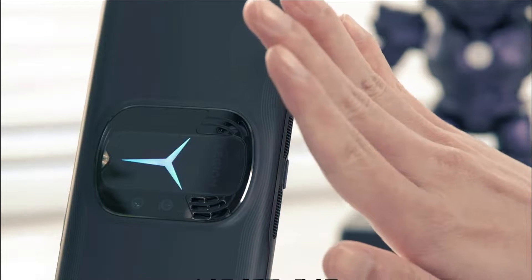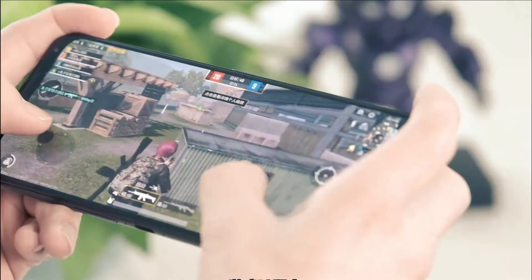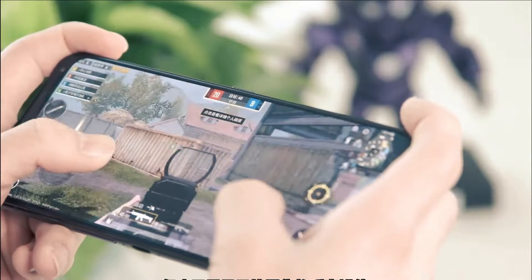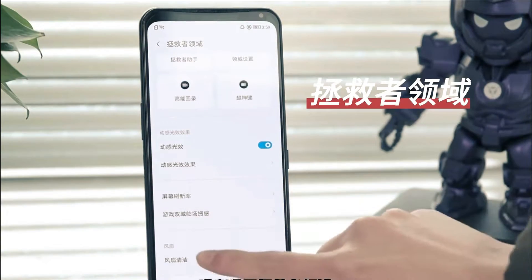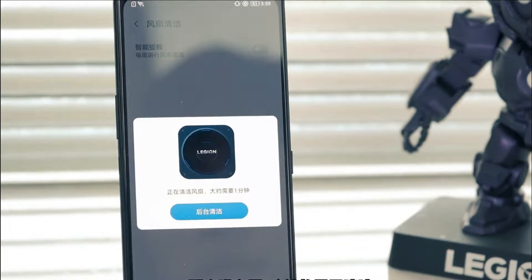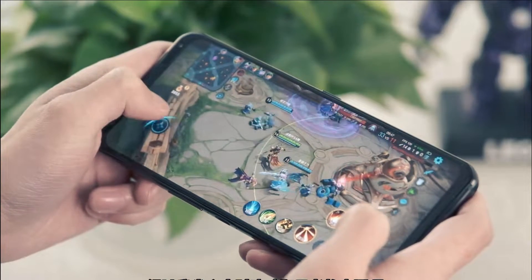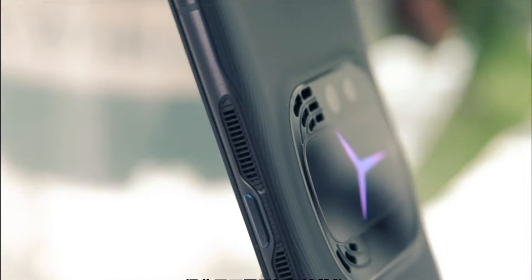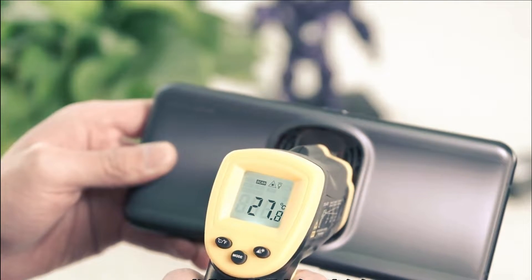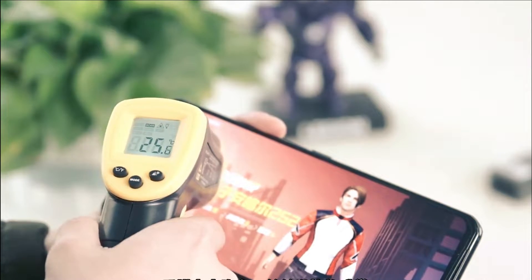The Lenovo Legion Y90 gaming smartphone is powered by the Qualcomm Snapdragon 8 Gen 1 SoC, paired with up to 18GB of LPDDR5 RAM and up to half a terabyte of UFS 3.1 storage. The 18GB RAM model carries a RAID 0 storage stripe that includes 120GB of SSD storage — something super new and innovative in gaming devices.